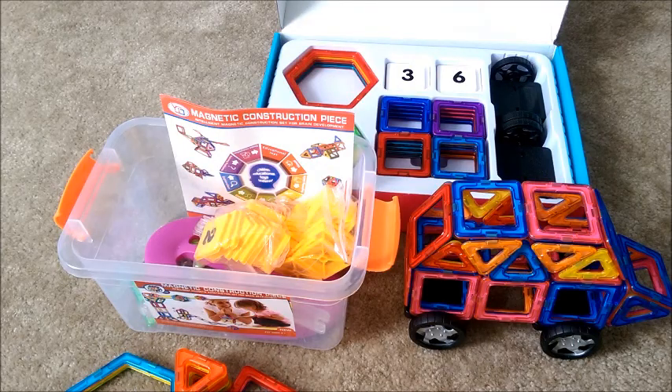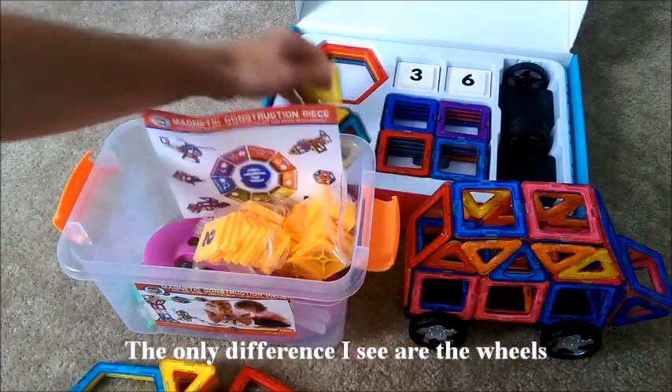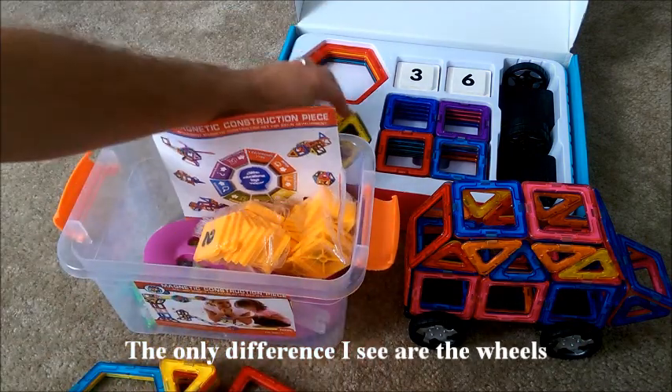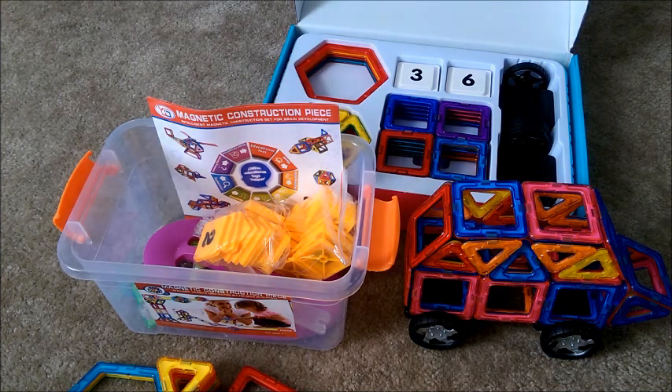So those are just a few of the ideas that you can build using this set. As I mentioned, I had another set and here it is, and these magnetic blocks are completely compatible with those. Many of the parts are the same or pretty much the same. I don't know if the same company manufactures these and others just sell them, but they are compatible. You can mix and match sets, which makes this really nice.